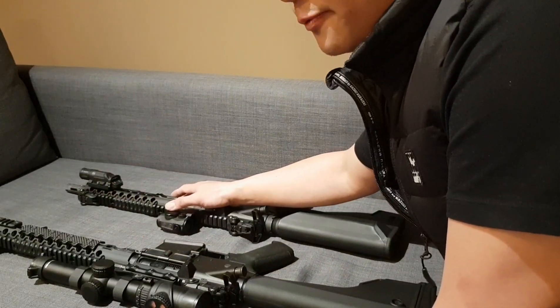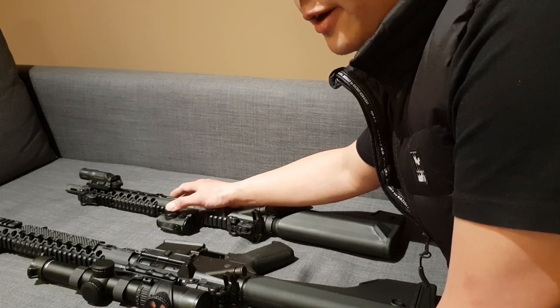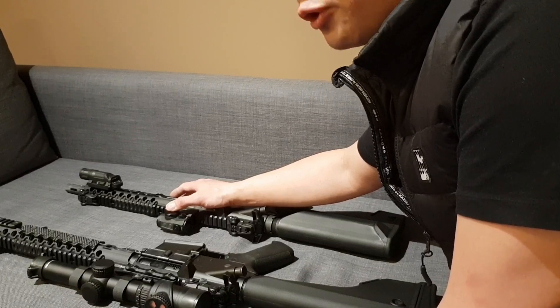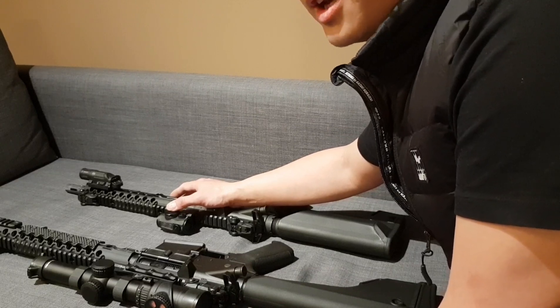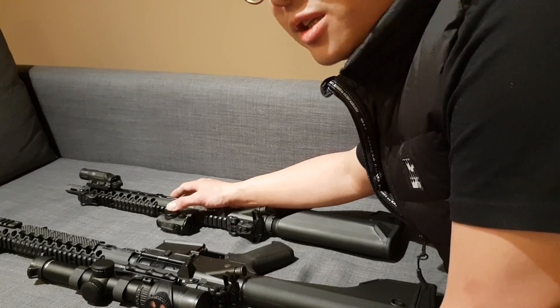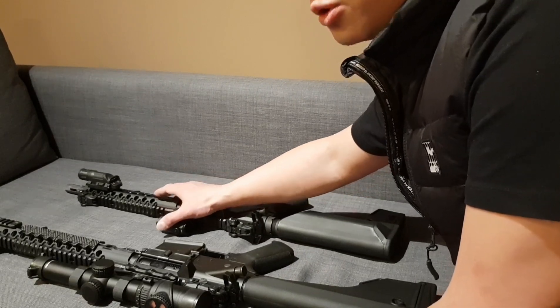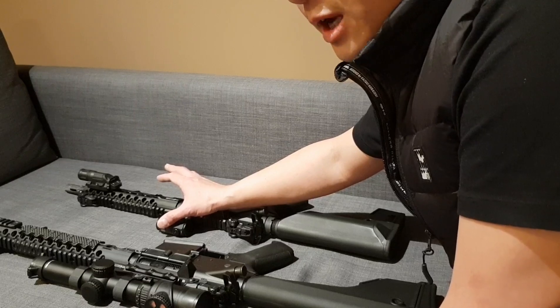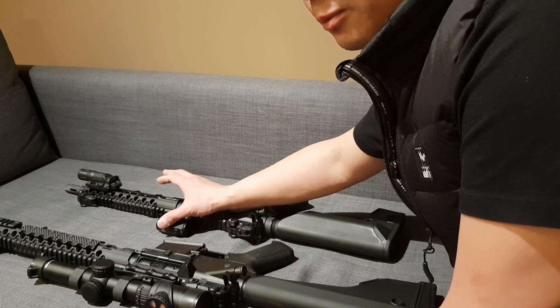For the newest version, in terms of accuracy, I have now fired over 3,000 rounds with not a single problem at all. It's just like a laser beam — you point and it hits.